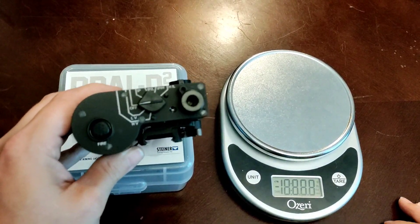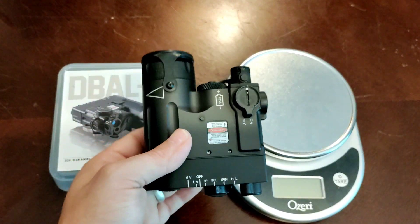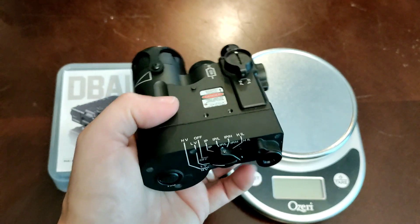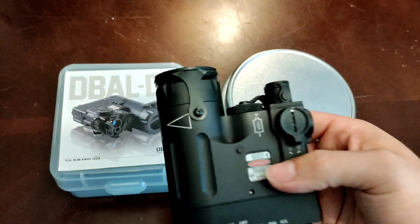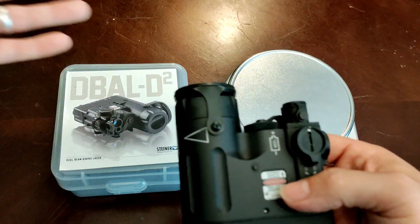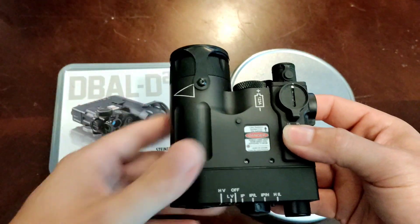Now to the number one con: it's heavier than most IR boxes. You're looking at 12.3 ounces for this device. It's not as noticeable as I thought it would be when I first got into it, but the weight is there. There are ways around it based on how you mount the device. I always recommend 12 o'clock, but if you have a longer rail and can't reach all the way out, you can bring the device back slightly to help offset the weight a little.